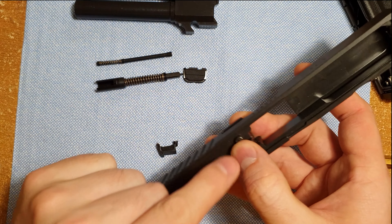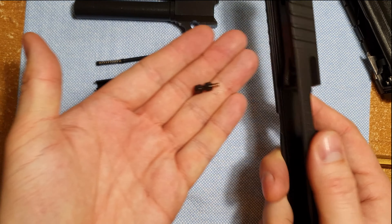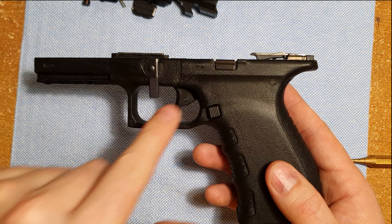Now that we've got that end plate off, we can go ahead and pull that ejector out. There comes the ejector plunger — that's what's putting all the pressure on our ejector. And we can pull our firing pin and spring out.